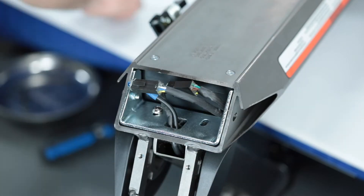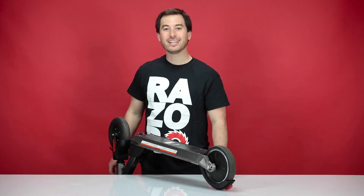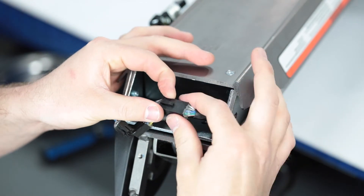These bolts have Loctite on them, so they might require a little more force to break loose. Next, we need to disconnect the throttle and brake wires. Find the connector, pinch and separate. And do the same for the other.